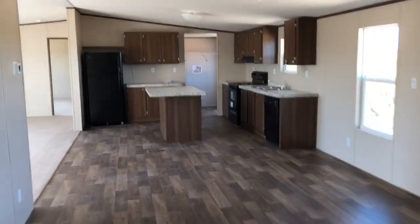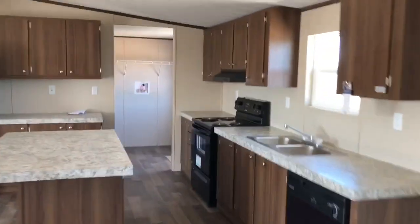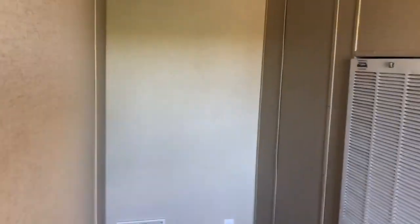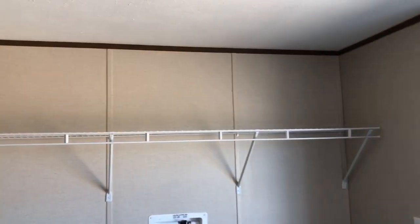Coming back out this way through the common area, kitchen, went through the family room. We have the utility room here, which has a little storage space and outlet so you can put an upright freezer in there. Plenty of space for the washer and dryer, extra storage, and a shelf above.